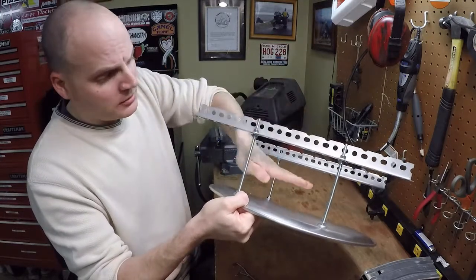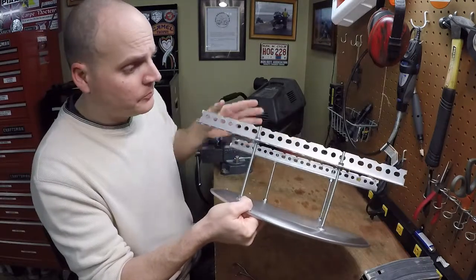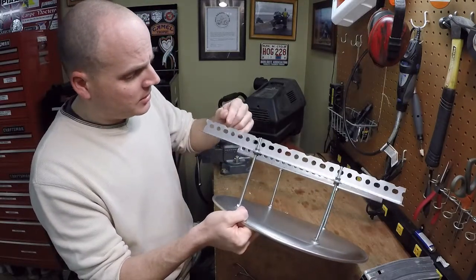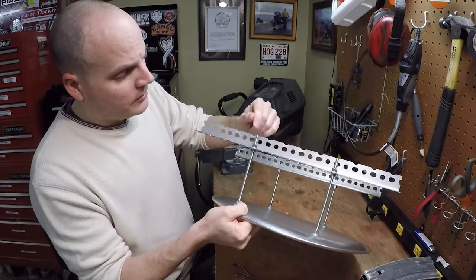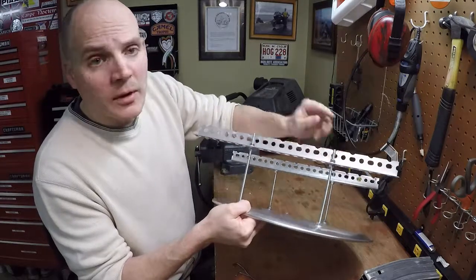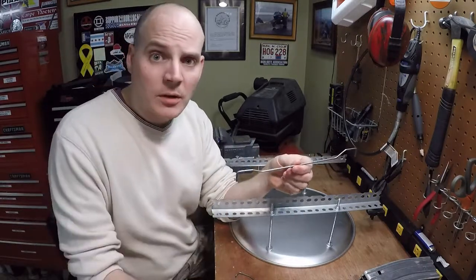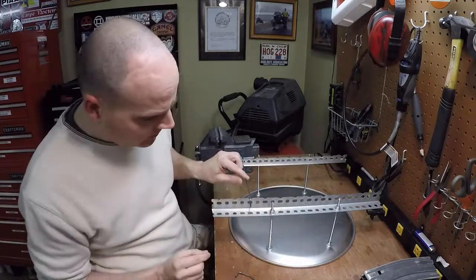Jam nut kind of style — just nut, washer, the mounting bracket, then another washer and a nut. And I can adjust the height up or down depending on what I'm actually going to be curing. I took this piece of metal to my bench grinder and I just ground a little divot on every other one of these holes. That way I can put my mounting rods in there and they'll sit nicely in that groove.